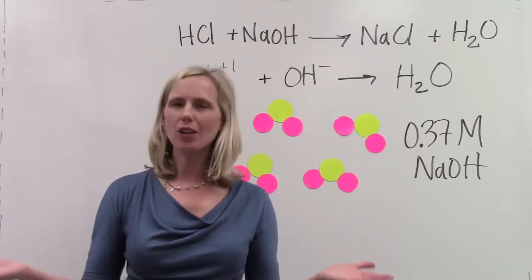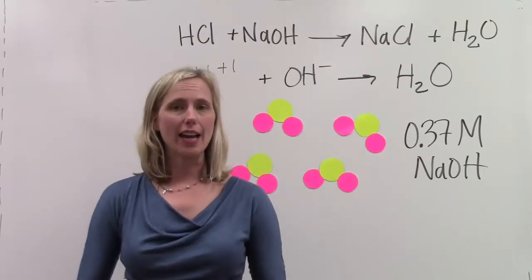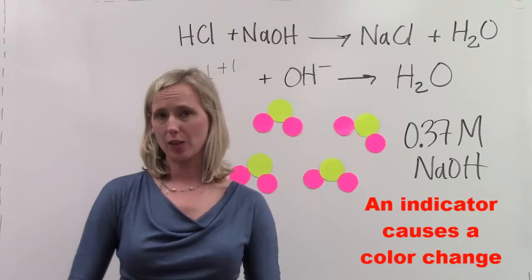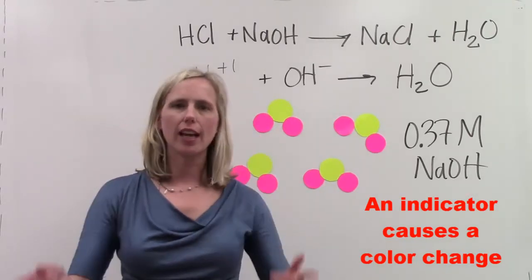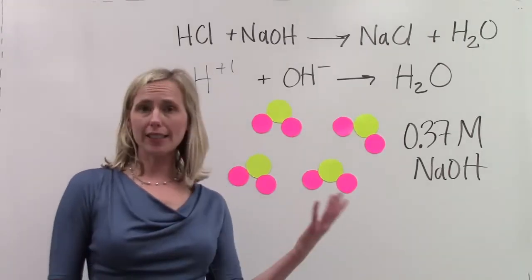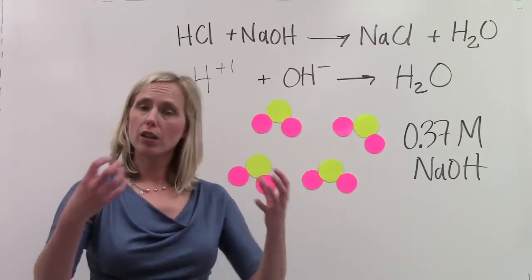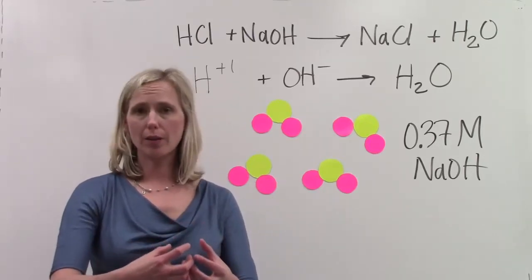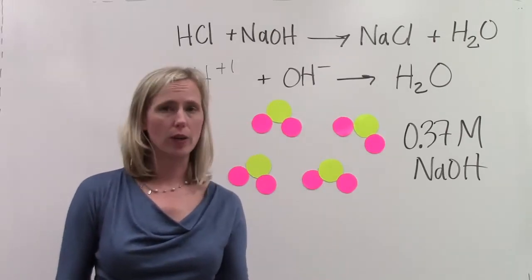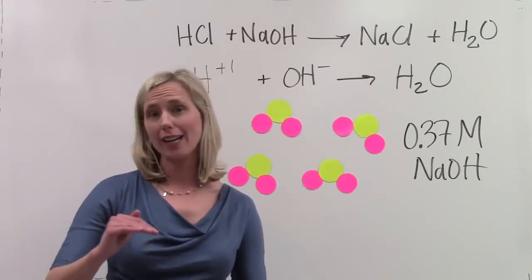How will we know that the titration is over? The secret is we need to add an acid base indicator to our hydrochloric acid. We're going to visually see a color change when the pH changes. In the example that I just showed you, all of the hydrogen ions and hydroxide ions were combined to make water molecules. We didn't have an excess of H plus 1, and we didn't have an excess of OH minus 1. Therefore, our pH should be neutral, right at a pH of 7.